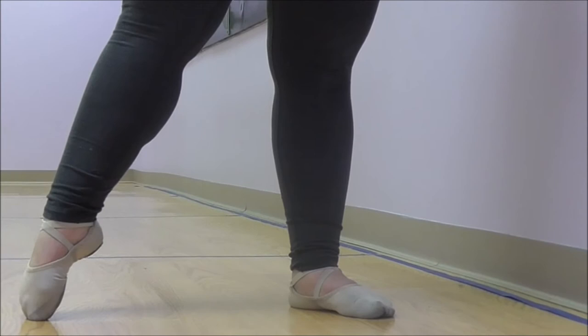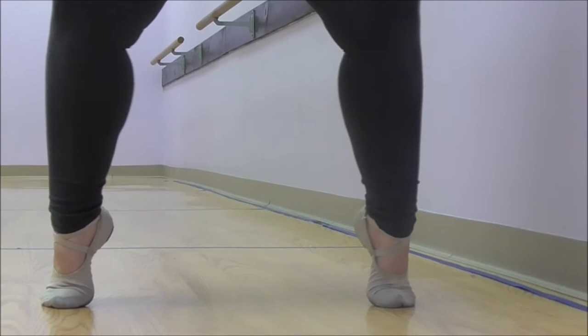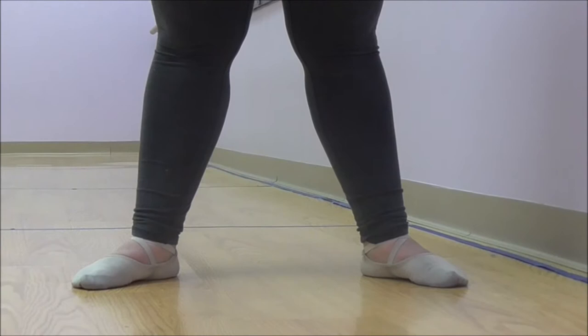Next, we're going to move to second position — a nice side tendu, pointing that toe — and closing in second. Now we repeat our plie: plie, pushing up to the balls of our feet, extending up to a nice strong releve, holding for four: one, two, three, four. Then plie, pressing the balls of the feet down, and rolling back to second position.